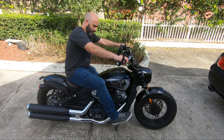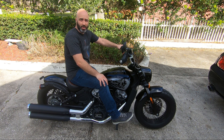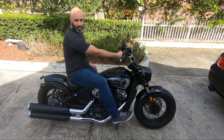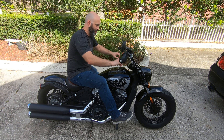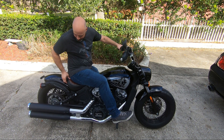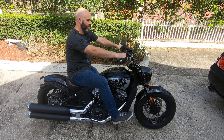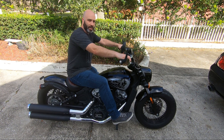I wanted you guys to see what the riding position is like. I'm 5'10" to 5'11", 200 pounds with fairly long legs. I've got the 10-inch setup, so it's going to sit different than a standard Scout Bobber. For me this fits better. As you can see, I'm actually sitting into the bike a little bit more, my legs are closer to the tank, I can kind of sit back and lean a little bit, and you can feel the comfort.